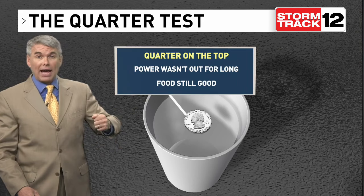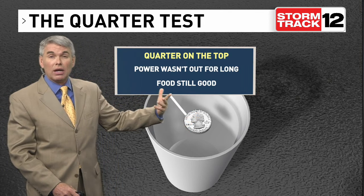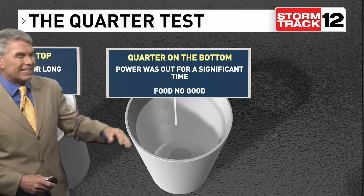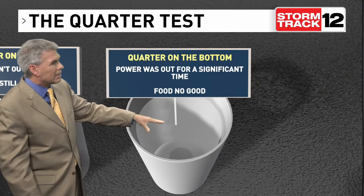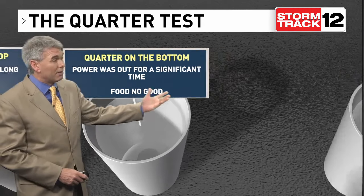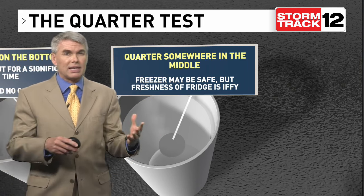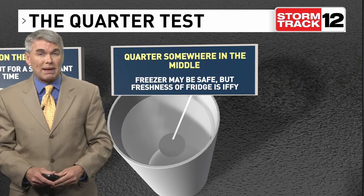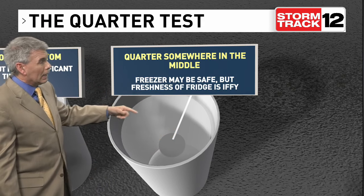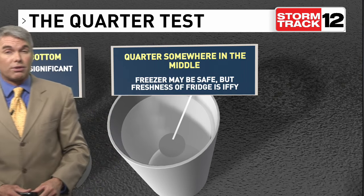If you pull it out and the quarter is still at the top of the ice, it's okay — it hasn't been out all that long, food is still good. If it sinks down a little bit more, the food may not be good, especially if it's all the way down at the bottom. If it's just kind of in the center, it may be iffy — it means the power wasn't out an excessively long amount of time, so the food hasn't spoiled like if it's all the way down at the bottom, but you may want to decide whether to reuse that food or just go ahead and throw it out.